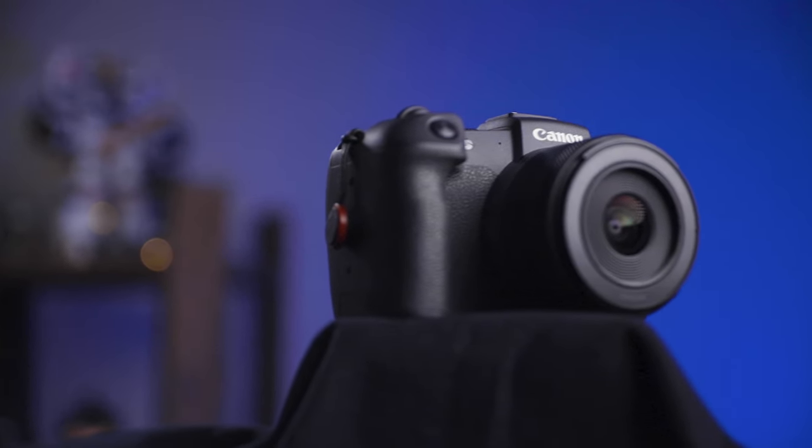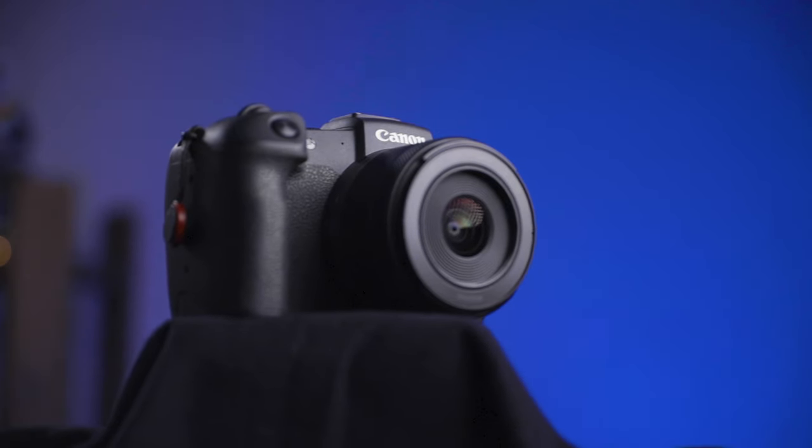It is an RF mount lens, so that means it's only going to work with Canon's full frame mirrorless cameras. Right now that's the RP, the R, the R5, R6, R3, and also the C70 RF mount cinema camera.